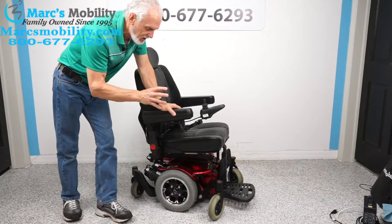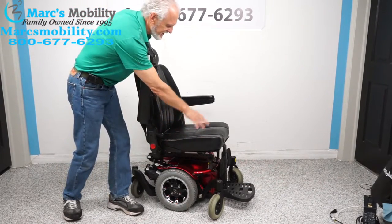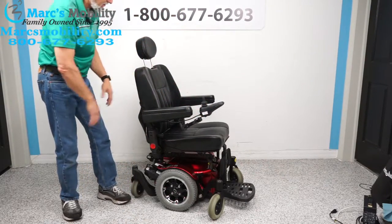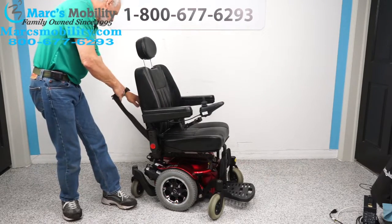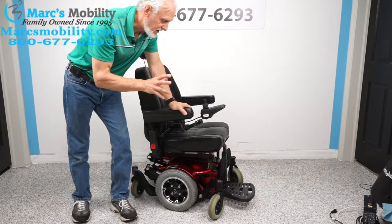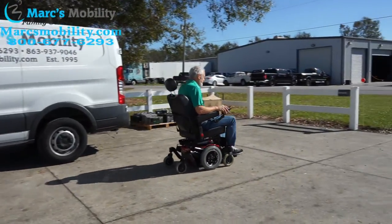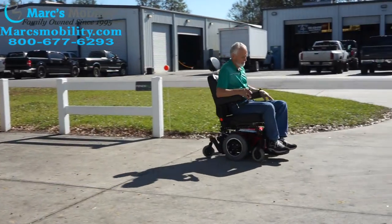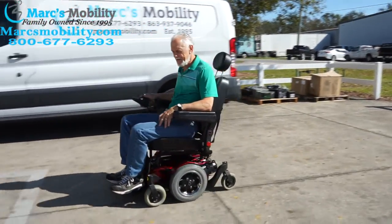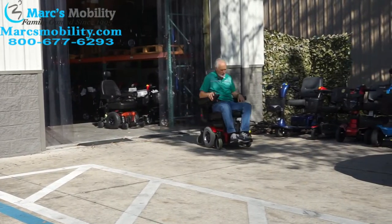It's very quick and compact with solid tires all the way around, a flip-up foot plate, captain seat of 19 by 19, swing-away joystick, adjustable headrest, and a safety belt. It comes with a charger. Watch the video and you'll see what I mean when I drive this chair — it's really quick.